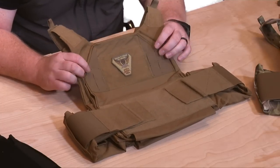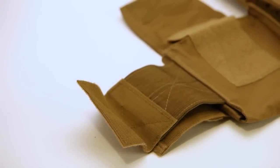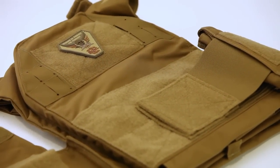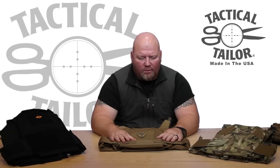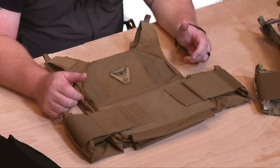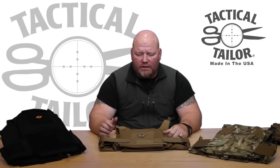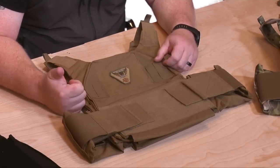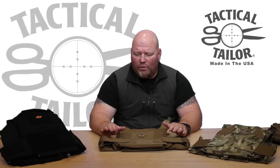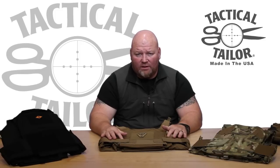You'll notice this carrier is covered in loop. The loop is the soft part of what is commonly referred to as Velcro — Velcro being a trademarked name, so we describe it as hook and loop. The military, especially airborne operators, call it hook and pile tape. We used the best onshore, very compliant hook and loop we could find, and we know it holds up over time. There have been complaints with other products where it loads up and loses its ability to stick over time. We've never really warranted any of our products for hook and loop problems since we made the switch to this brand in 2007.